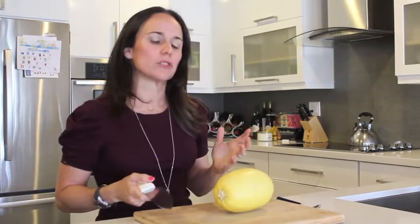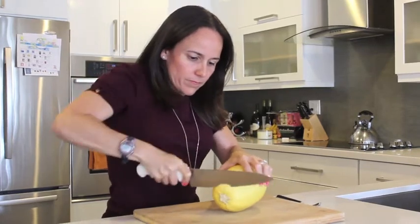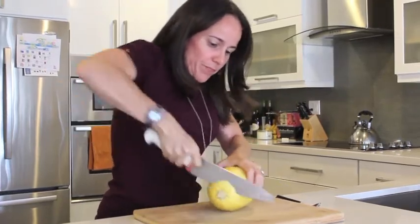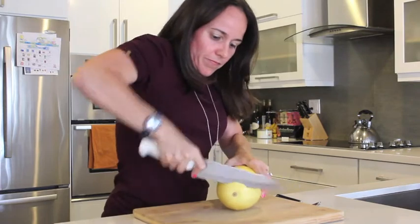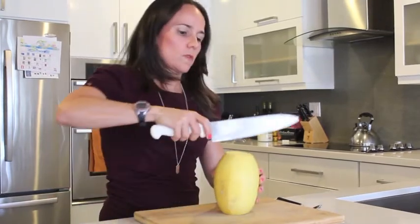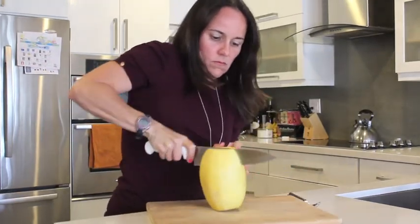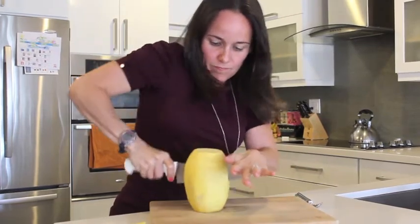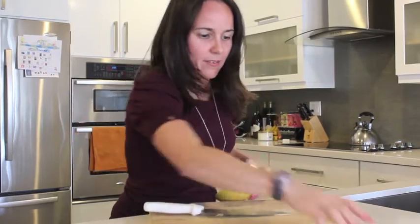They're a little bit difficult to cut, so I'm going to cut off both ends. Usually the hubby does this for me because it's hard. Not my best skill — I'm a little short, so... I'm sure the professional chefs are killing my style, but I got it done.